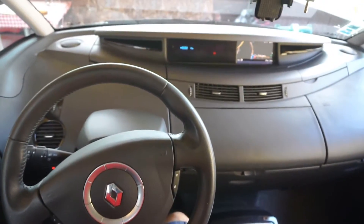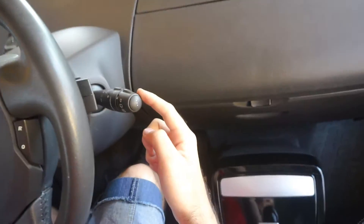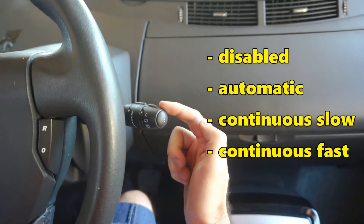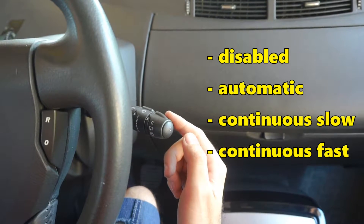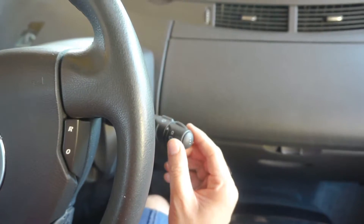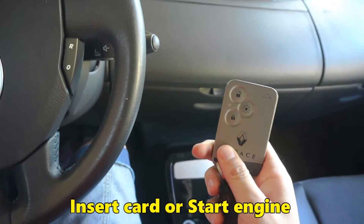That's the Renault pass from 2010, and we will talk about the windshield wipers. The right stick is doing the wiping and it has a few positions: the top is disabled, the next one down is automatic, the next is a slower speed, and the last one — the fourth — is a faster speed. So four, three, two, and one.